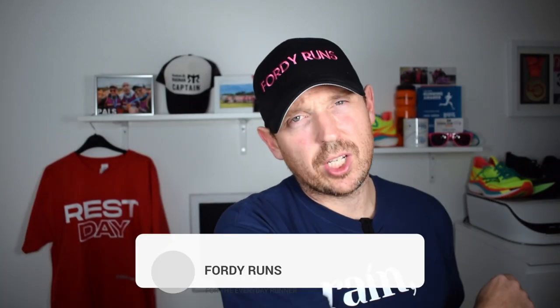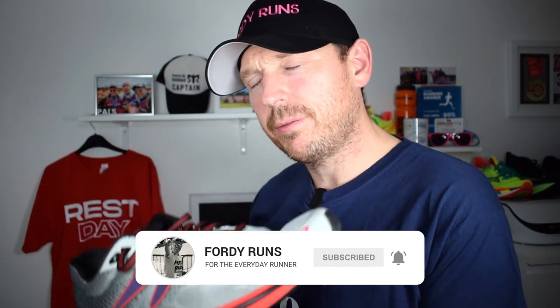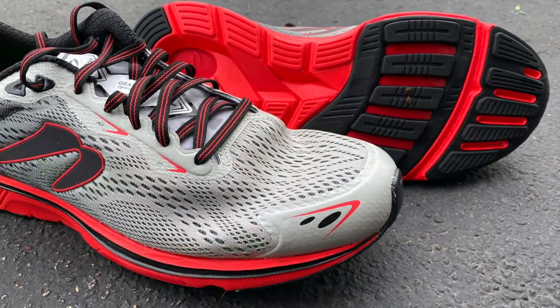Welcome back to the channel. In this video we're trying out the Newton Gravity. I was swayed towards trying these by somebody who likes a minimalistic low heel drop shoe. They said, 'Have you tried the Newton shoes? The technology is something different but I think it would be interesting for you to try.' So I went online and grabbed a pair. I'm going to get into some of the stats, features, and explain the tech, and then come on to how it feels.